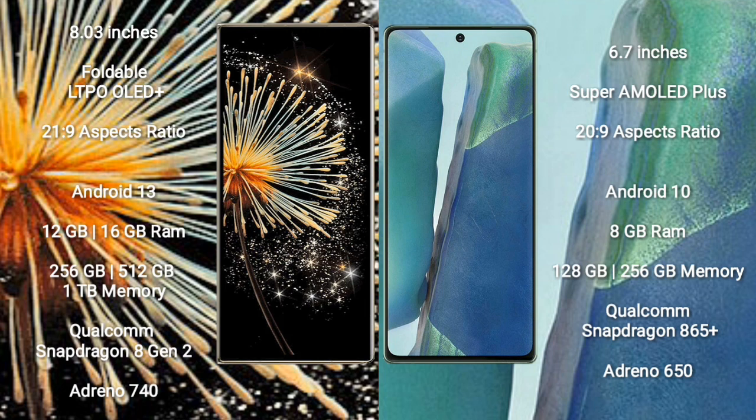Xiaomi Mix Fold 3 runs on Android 13. Samsung Galaxy Note 20 runs on Android 10. The Mix Fold 3 comes with 12GB or 16GB RAM and 256GB, 512GB, or 1TB internal storage, with a Snapdragon 8 Gen 2 processor and Adreno 740 GPU.